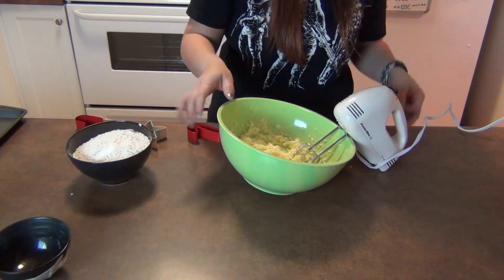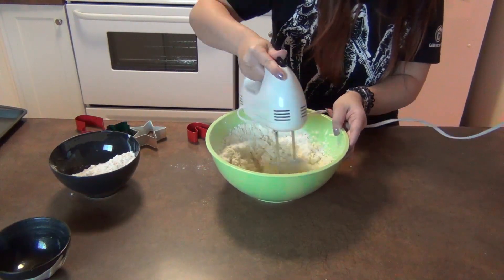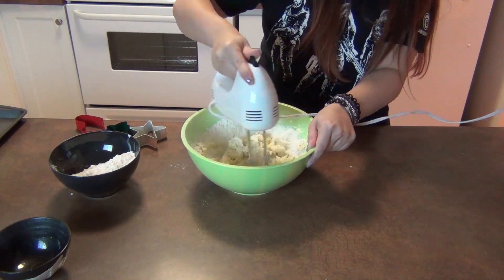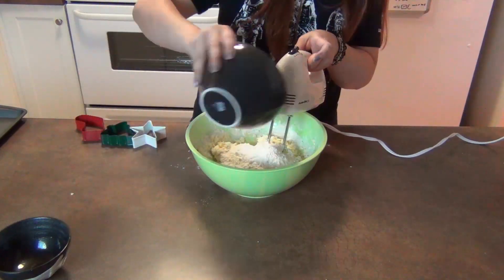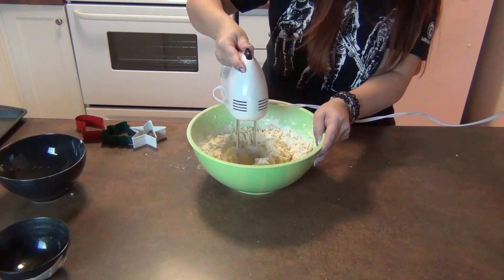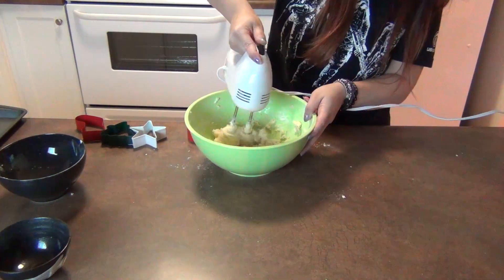I'm only going to pour in half of the dry ingredients at a time — that is the flour, the baking powder, and then of course a little bit of the salt. As you can see here, it is a little bit messy. The flour has a tendency to fly up a little bit, so I suggest starting off at a lower speed, turning it on and off to make sure it doesn't go everywhere. I actually had a portion of the video that I cut where it flew into my hair, but I didn't think you guys wanted to see that, so I took it out.